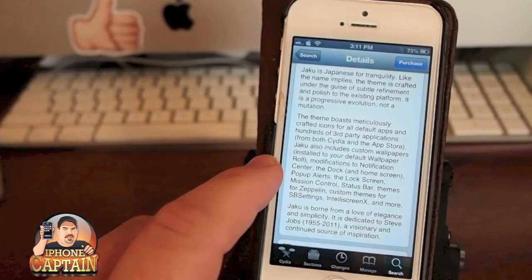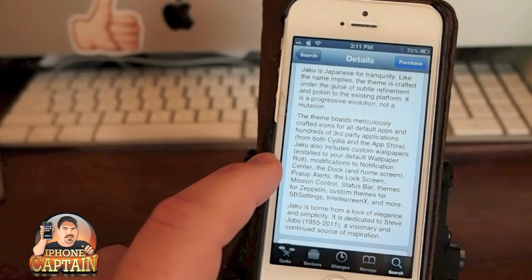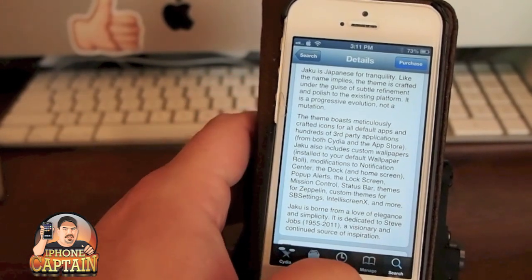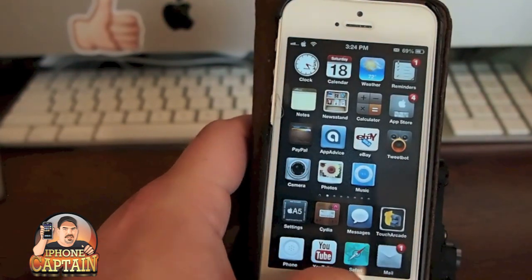You get custom wallpapers with it, all the native apps are themed, and several hundred third-party apps as well. There are also modifications to the Notification Center, the dock, home screen, pop-up alerts, lock screen, mission control, status bar, Zeppelin, SB settings, IntelliScreenX, and so on. Let me show you what it looks like.